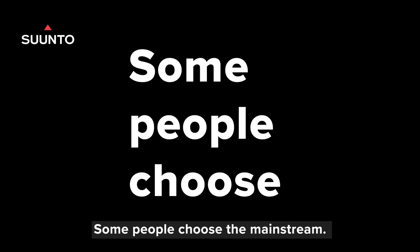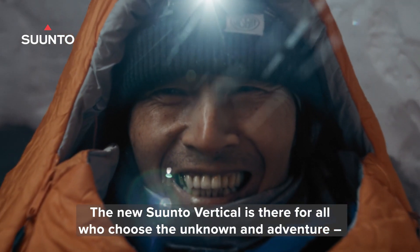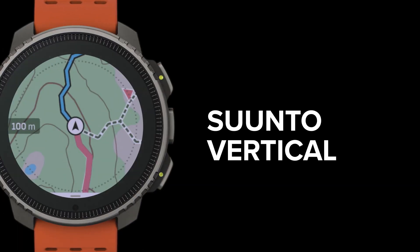Some people choose the mainstream. The new Suunto Vertical is there for all who choose the unknown and adventure. It doesn't matter if you're in the highest mountains or in your own backyard. Suunto Vertical.